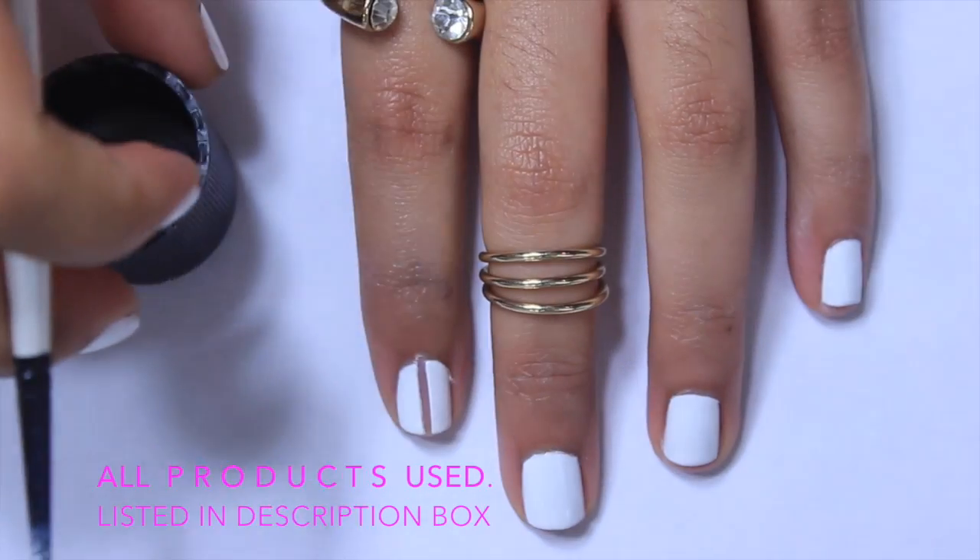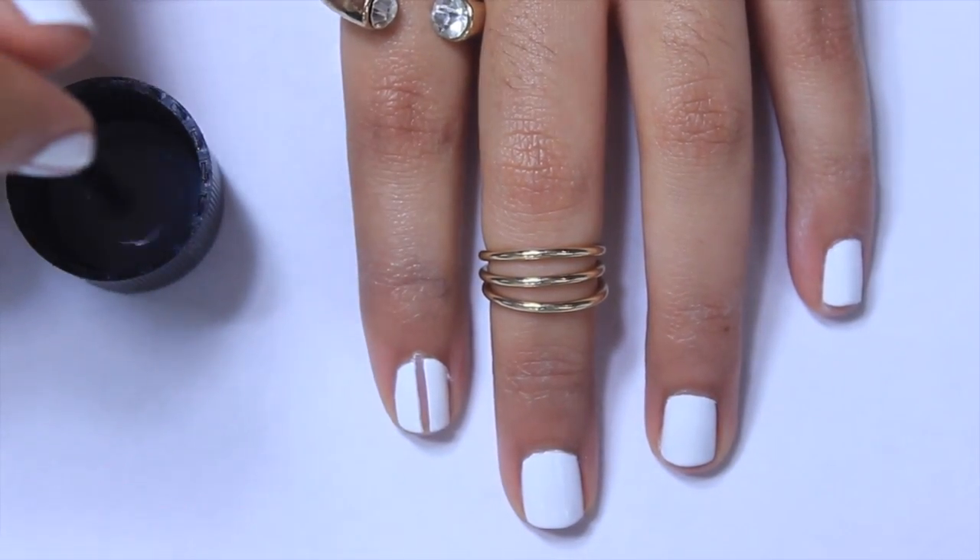Pour a little nail polish remover and grab a tiny acrylic paint brush, which can be found at Michael's for under $3.